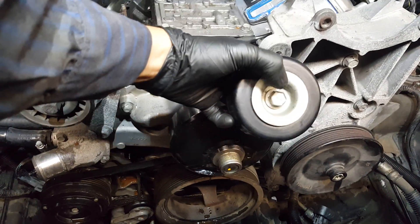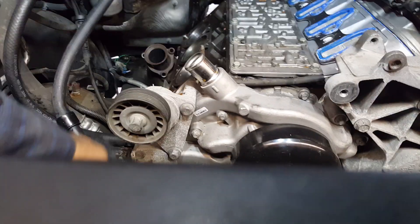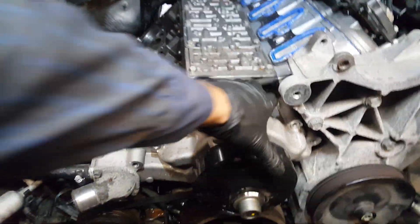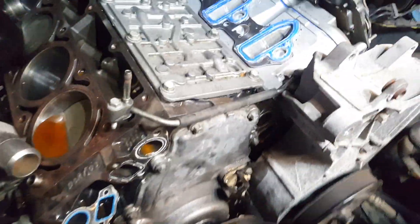Remove the idler with a 15 millimeter socket and get it out of the way. Then remove the tensioner — also 15 millimeters — and use 10 millimeters for the water pump. On any LS engine — 5.3, 4.8, 6.0, 6.2 — the water pump only has six bolts: two here, one lower, two here, one on the bottom. Once all bolts are out, you can remove the water pump.